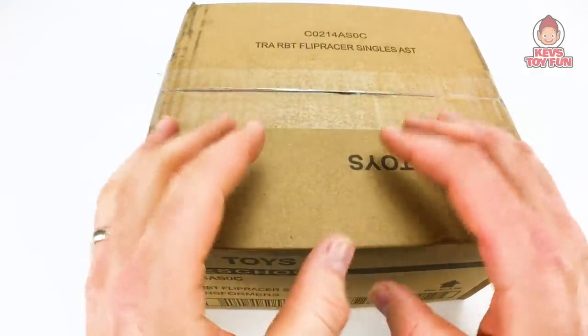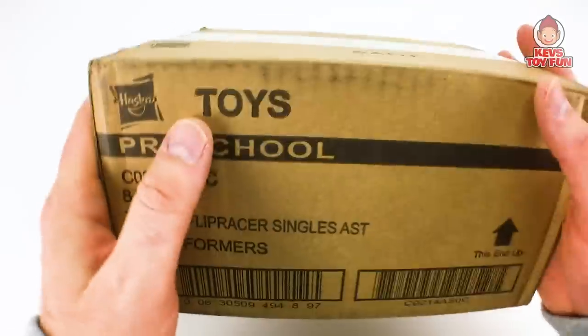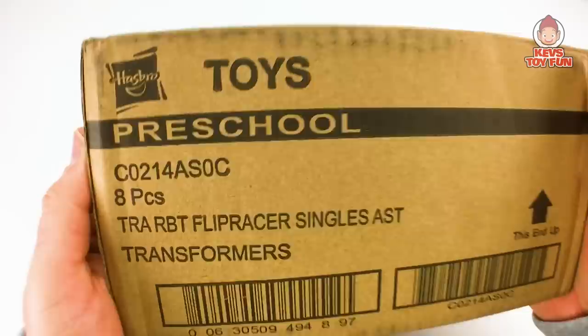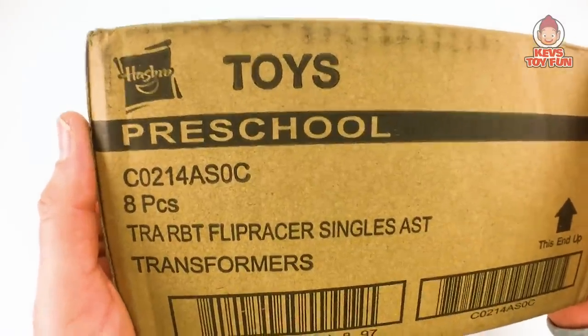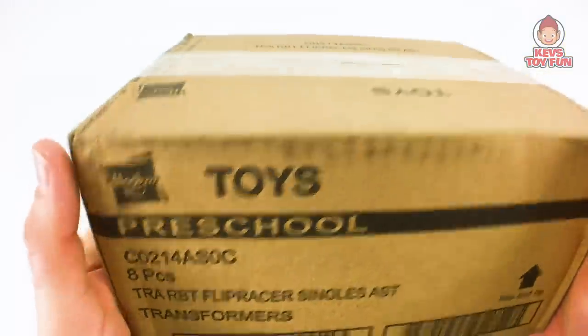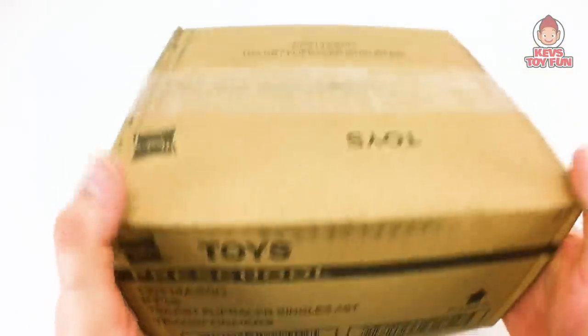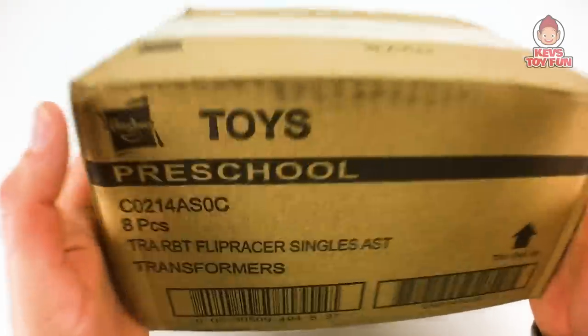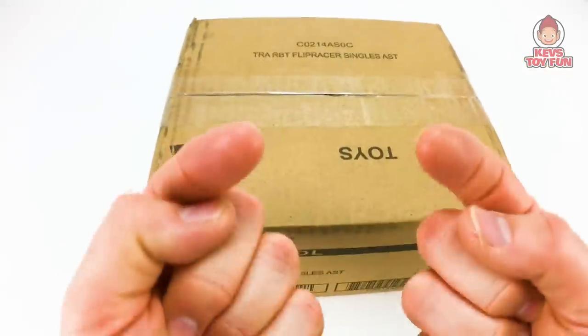Hey my friend, I hope you're well! On this episode of Catastory Fun, Hasbro has just sent me for free — hashtag free product — thank you Hasbro! This brand new box of PlaySchool Heroes Transformer Rescue Bots Academy Flip Racers. I have no idea what's inside it — there are eight Flip Racers inside. We're going to unbox it, find out what's inside, then see which one is my favorite. I am so pumped, so stick around!